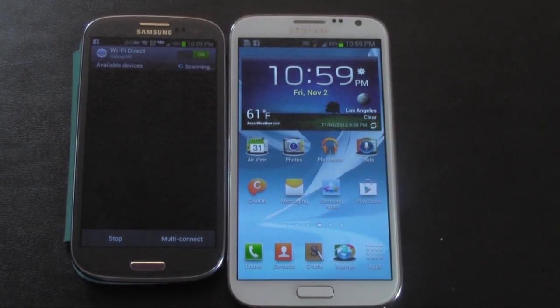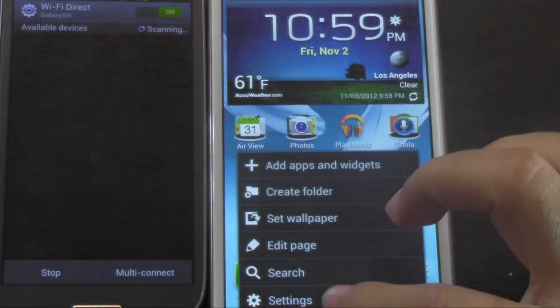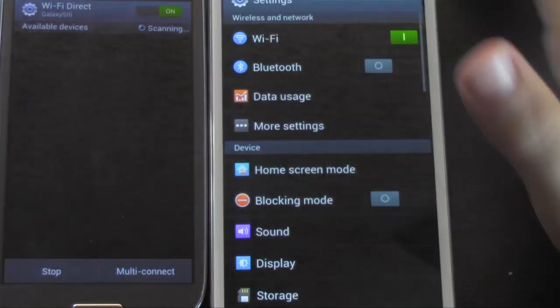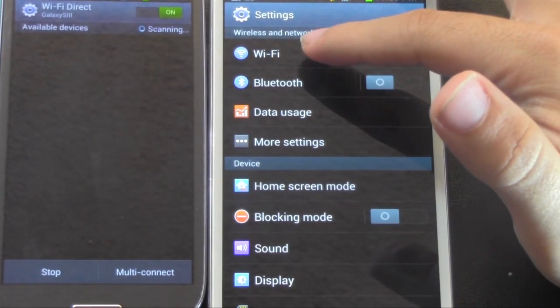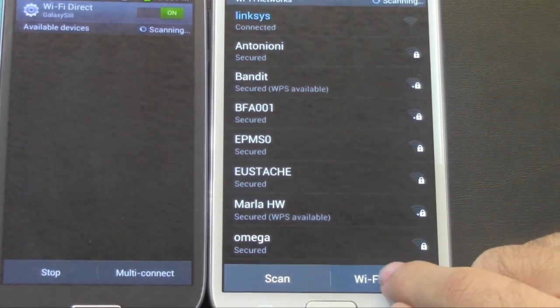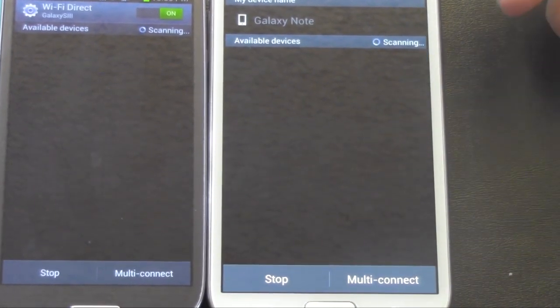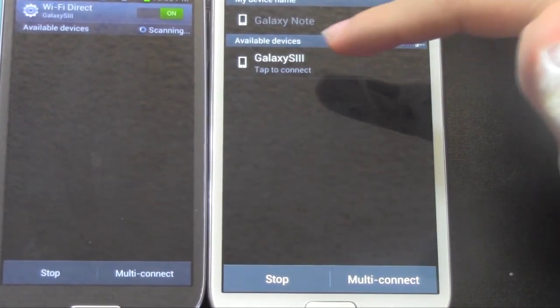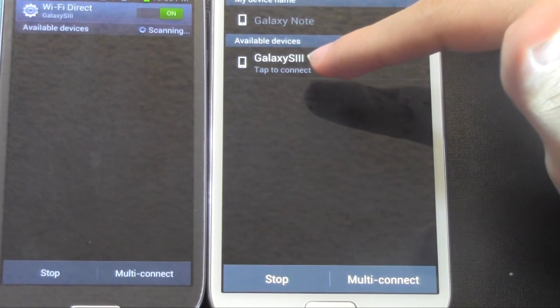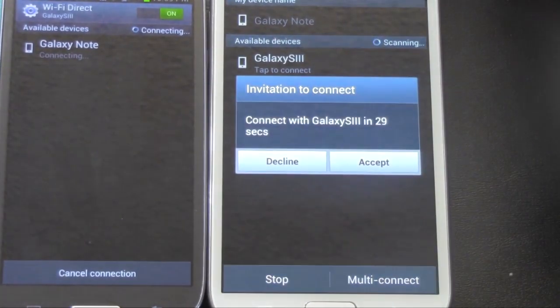How you do it on the Note — I'm going to zoom in a little bit more for you guys — is still through settings right here at the bottom. But now you actually go to Wi-Fi, and then at the very bottom right, it's Wi-Fi Direct. It's a little different, but that's what they changed it for. And then I find the S3 on here, so I'm going to connect to it, and they found the Note here — just connecting the two.